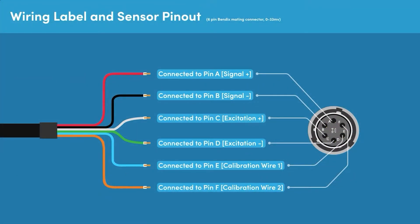The standard connection pin-out for a cable used with a pressure sensor that has a 0 to 33.3 mV output is as follows: The red wire is connected to pin A and is signal positive. The black wire is connected to pin B and is signal negative. The white wire is connected to pin C and is excitation positive. The green wire is connected to pin D and is excitation negative. The blue wire is connected to pin E and is calibration wire 1, and the orange wire is connected to pin F and is calibration wire 2.